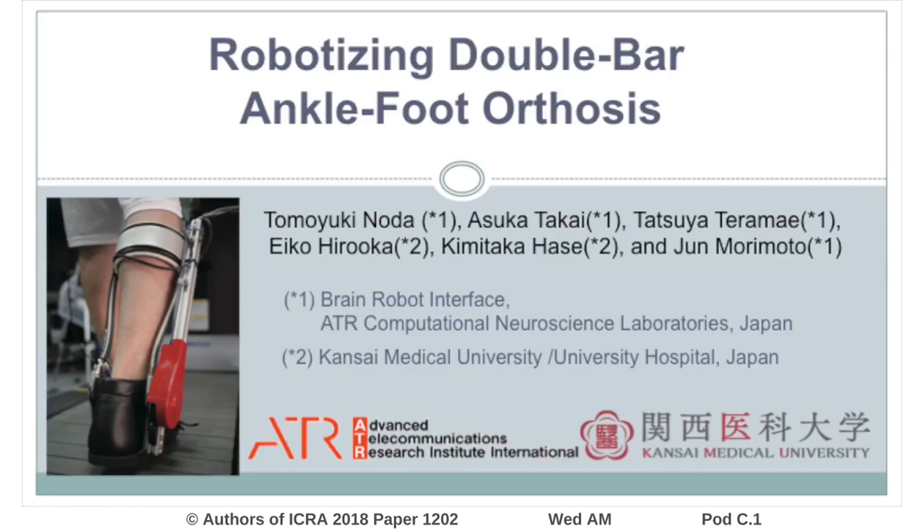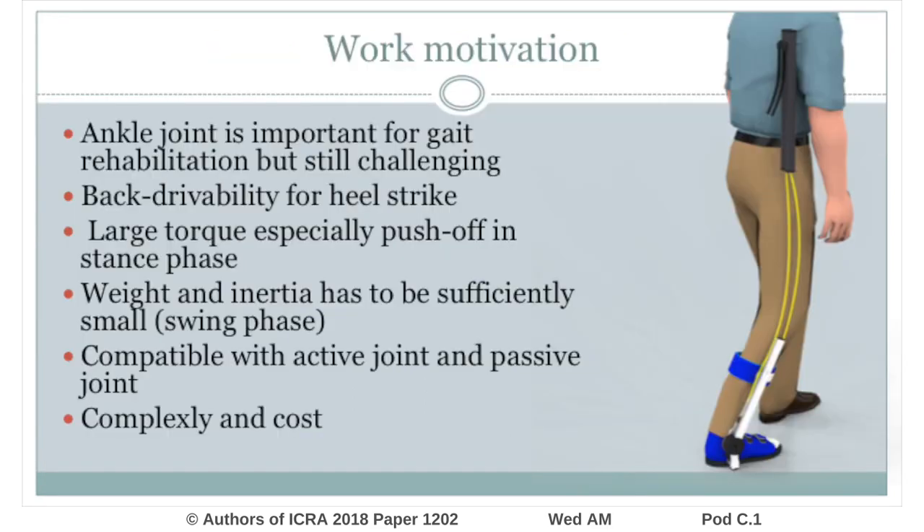This video shows the development of an ankle exoskeleton by robotizing a double-bar ankle-foot orthosis to contribute to exoskeleton robotics. This exoskeleton device was developed at ATR Japan in collaboration with Kansai Medical University Hospital, toward rehabilitation therapy for post-stroke patients.